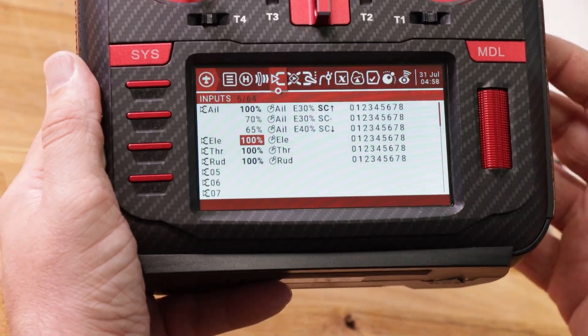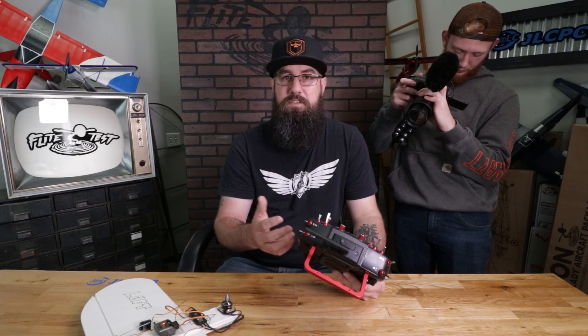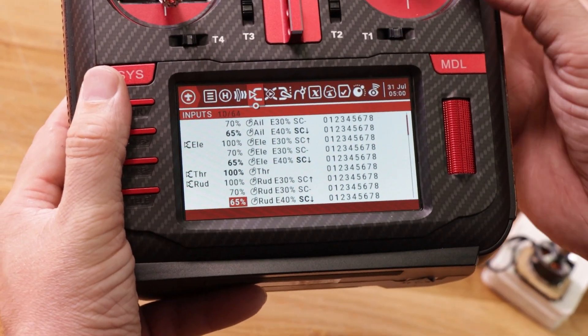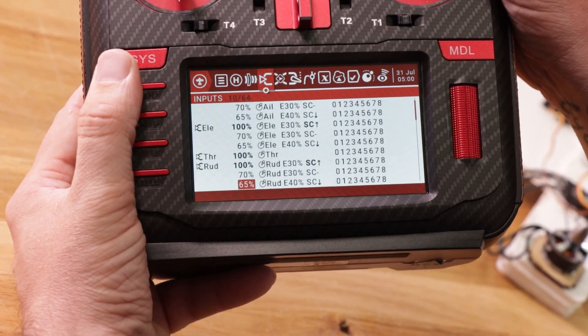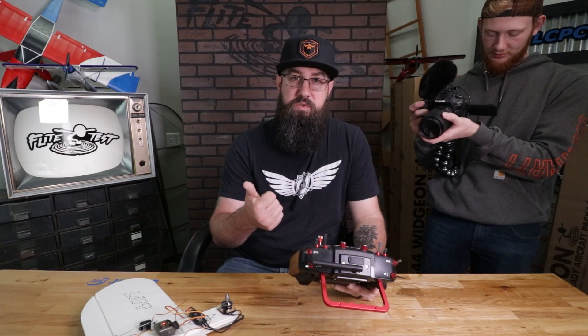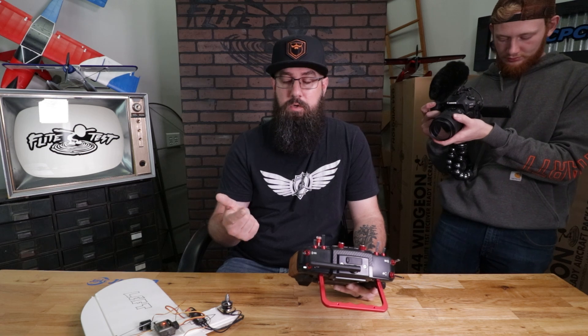Our aileron dual rates are done. We need to do this six more times — three for elevator and three for rudder. Now you can see we have 65, 75, and 100 and all three are adjusting as we switch. Dual rate expo is set up, throttle cut is set up, and we covered how to reverse a channel.